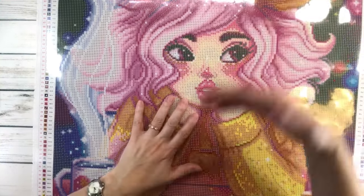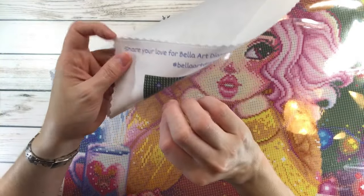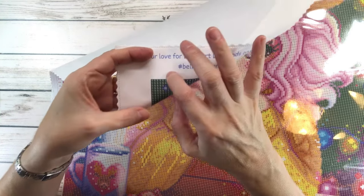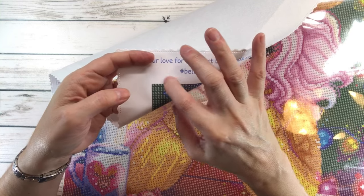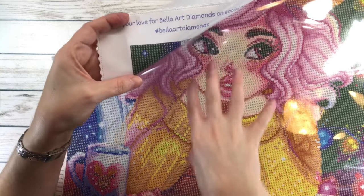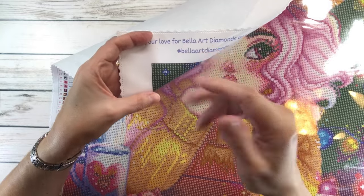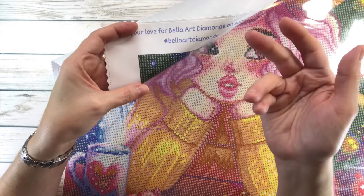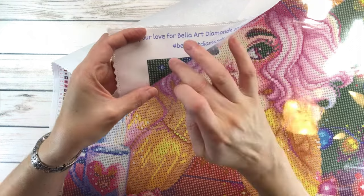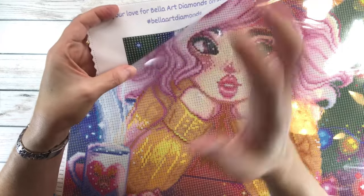Usually I peel off the plastic. But as you can see, there is no adhesive on the side — not from Bella Art Diamonds, which I love. It doesn't have any adhesive spilling out, so you really don't need the washi tape. But maybe I'll add some washi tape just for decorative purposes because it looks pretty. Sometimes other paintings do have adhesive spilling, and people will put washi tape to prevent their hand from sticking.